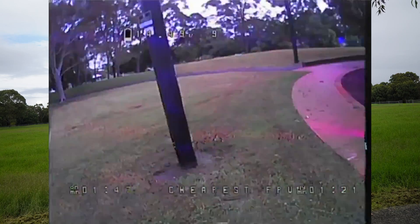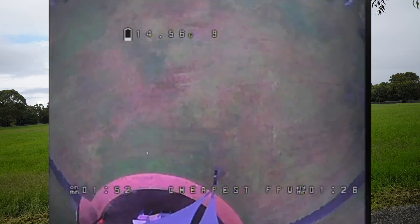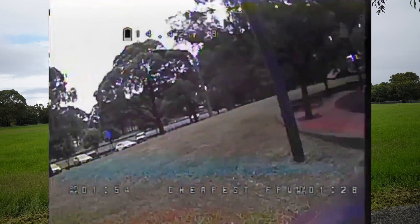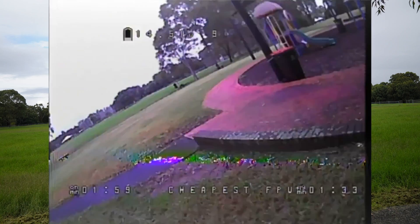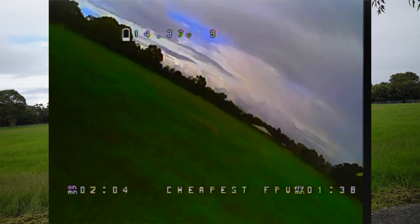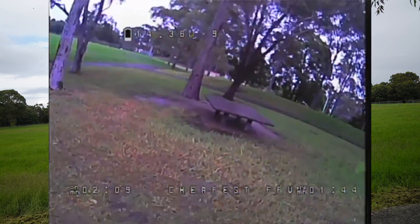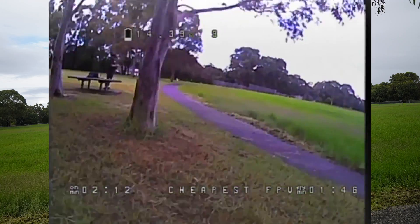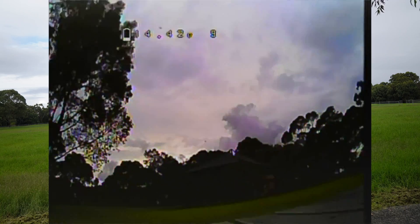Overall, it seems to handle tight turns as well, and it does have quite a bit of amp draw. The biggest thing we can do to improve this quad is going to be changing these props out. As you can see with those snap rolls, there is a bit of bounce back and it just doesn't like those. It's not much of a problem for the BLHeli_S ESC - that handles it perfectly - but we're going to do some upgrades and see how we get on.